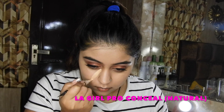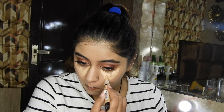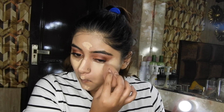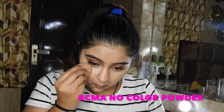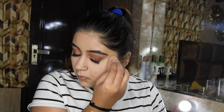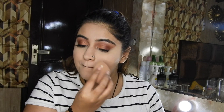Now taking LA Girl Pro Conceal and concealing a little more than usual because our eye look is quite popping, so we want that eye look to be flawless and neat. Take your time with blending — very important. Now setting this with RCM no-color powder, sealing the deal under the eyes, on the nose, and everywhere we've concealed, so makeup stays in place for a pretty long time.